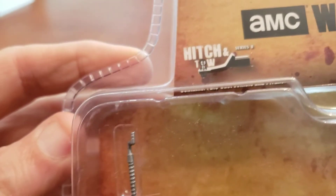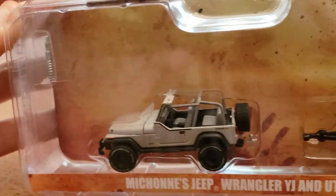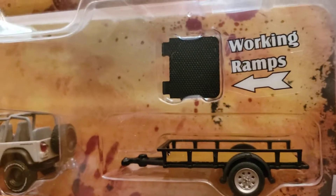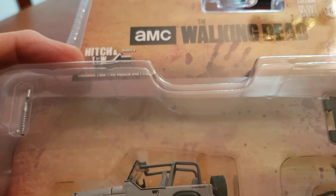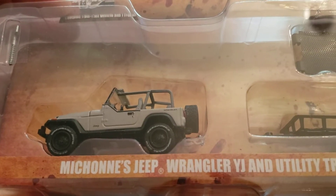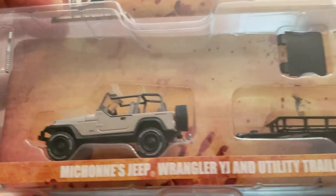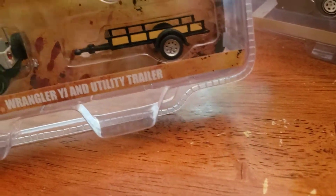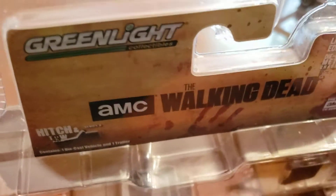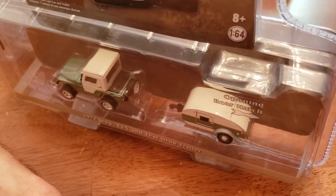Look at the hitch — a nice little utility trailer with it. This is great. Like I say, I got these about a year ago — the three of these — and I still haven't been able to take them out of the plastic yet. But that is the Walking Dead series by Greenlight. This is the Hitch and Tow series by Greenlight.